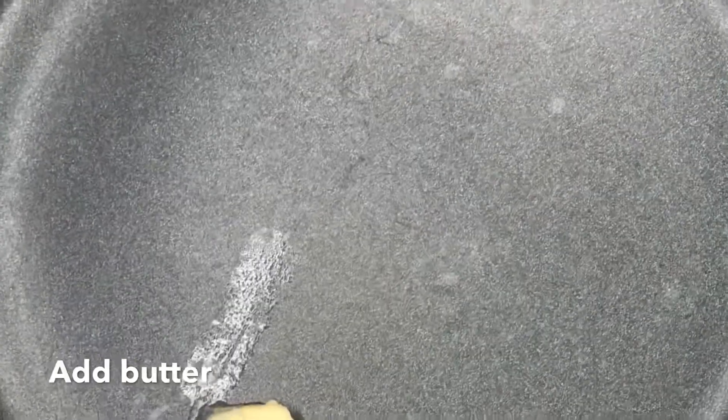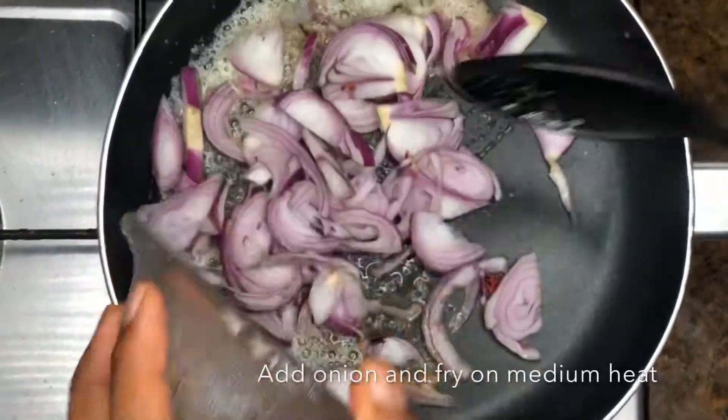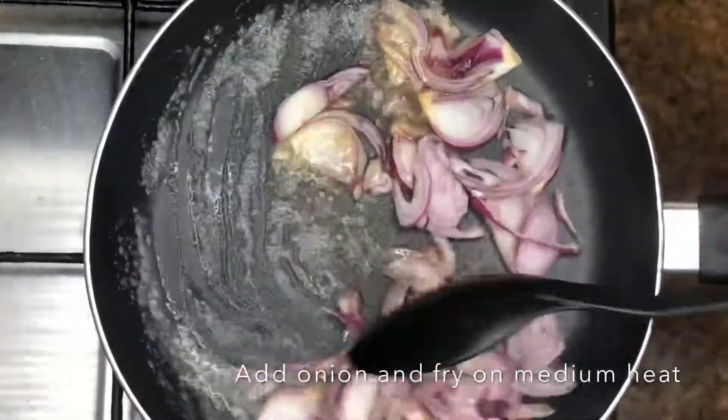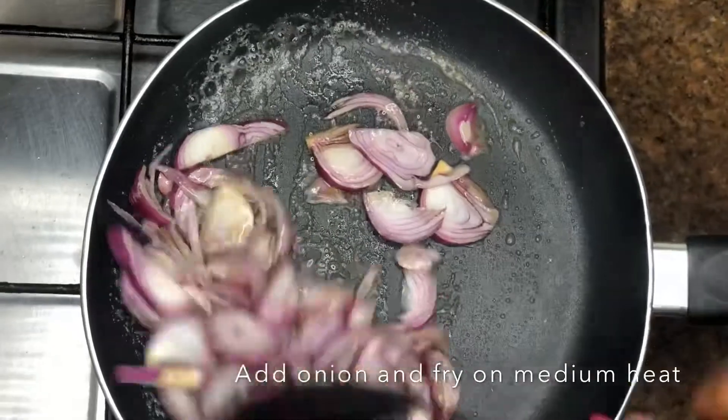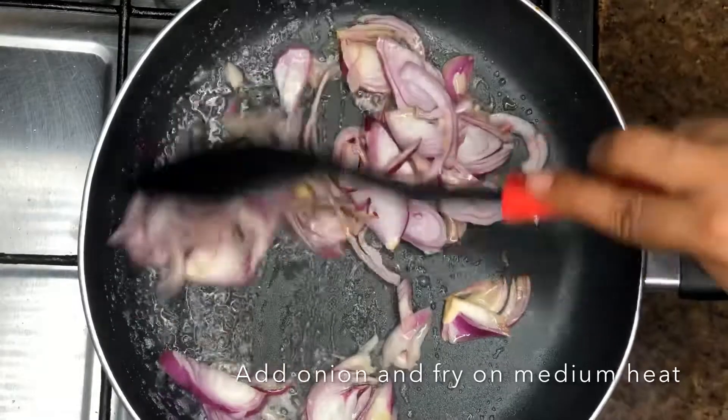When the butter melts, we then add our onion and let it fry. Don't let the onion burn — just let it fry for a bit, and when it changes color a little bit, you remove it from the stove.